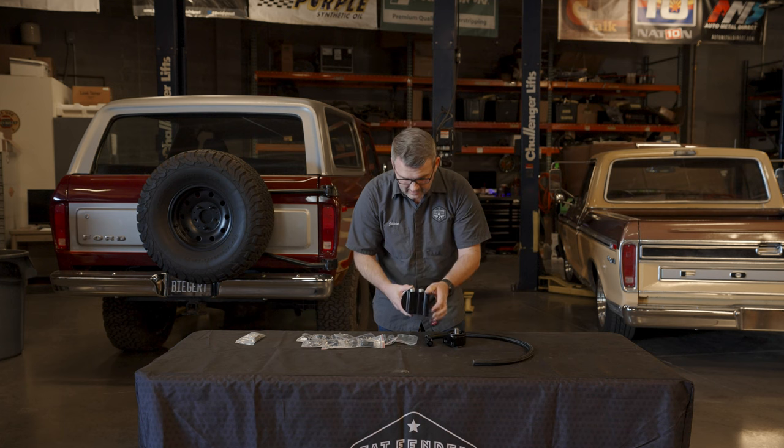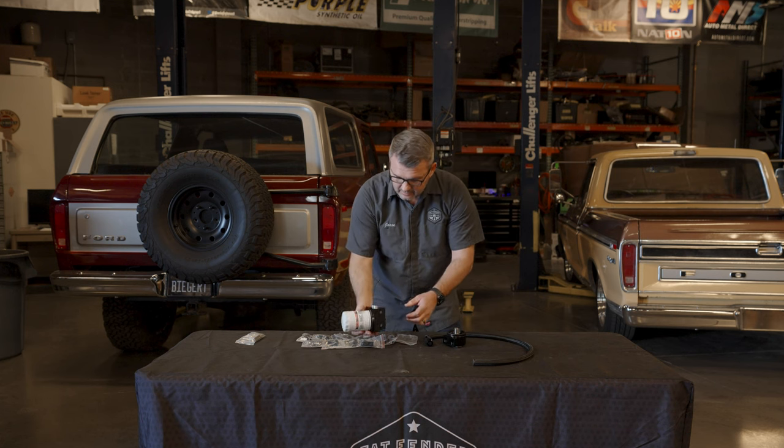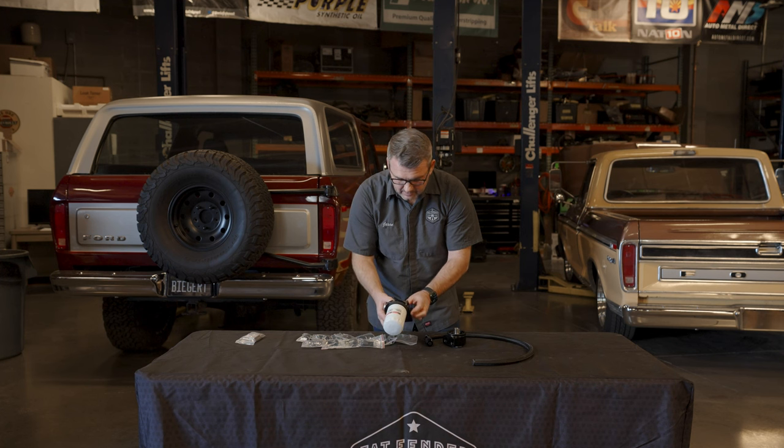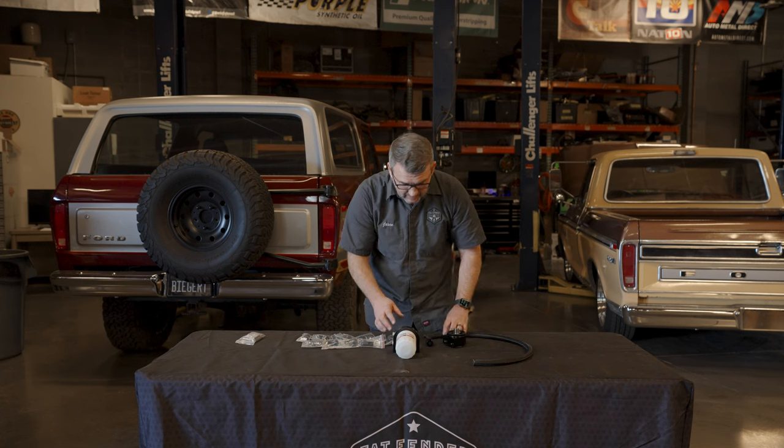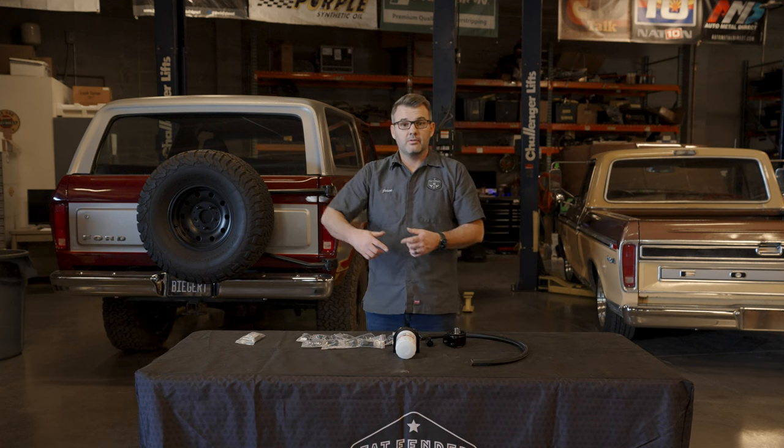Ford Motorcraft, of course. Then you're going to locate this maybe on a frame — you can put it a couple different ways. Now that's great for Gen 1, Gen 2 — works well — and it works well for Gen 3.